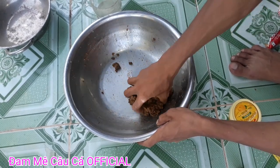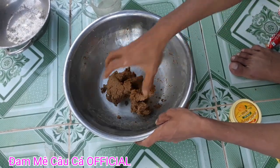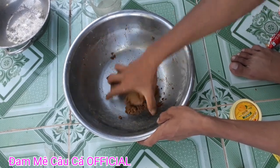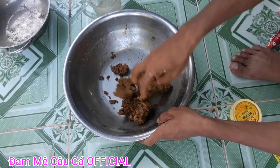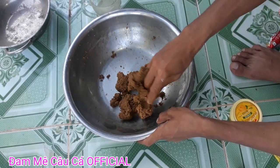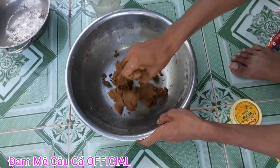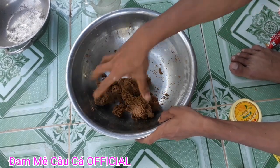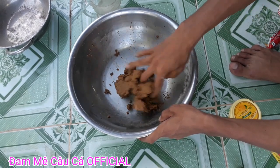Mình đã câu và test lên được rất nhiều cá chép và cá trôi từ bài mồi này. Cá rufi thì mình không tính, còn cá chấm thì chỗ mình không có. Vì chỗ mình có những loại cá nào thì mình test lên cho các bạn xem những loại cá đó thôi. Vì vậy các bạn xem thông cảm cho mình. Các bạn cứ dùng tay trộn đều lên, cho mồi hòa quyện lại với nhau. Trộn và câu liền tại điểm câu luôn, không cần ủ bất cứ thứ gì hết.